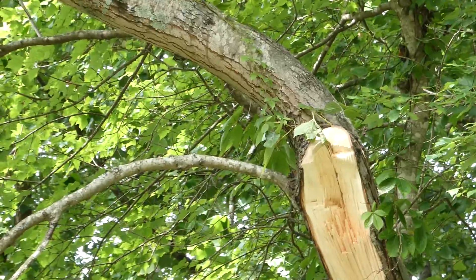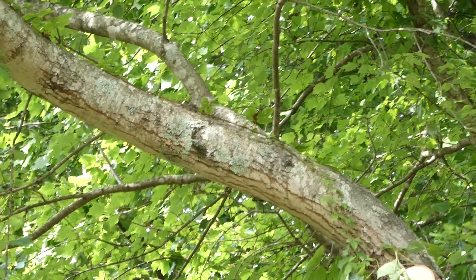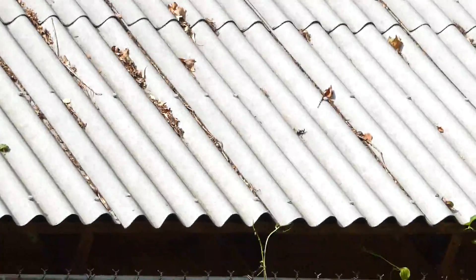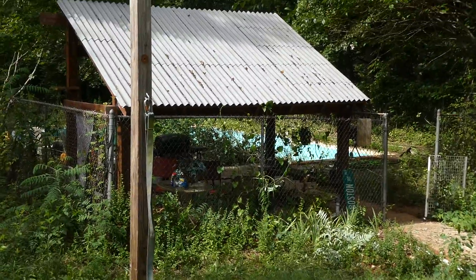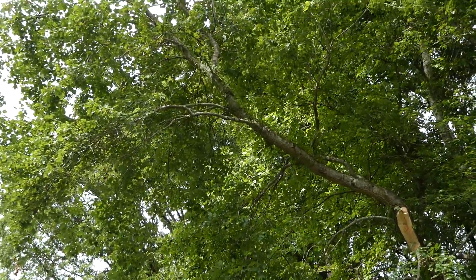So that chunk you see tore off is what I got done yesterday. Going to go for the upper chunk now. I've got tension on it so it won't take out my little grilling area there, because that branch is right over it.